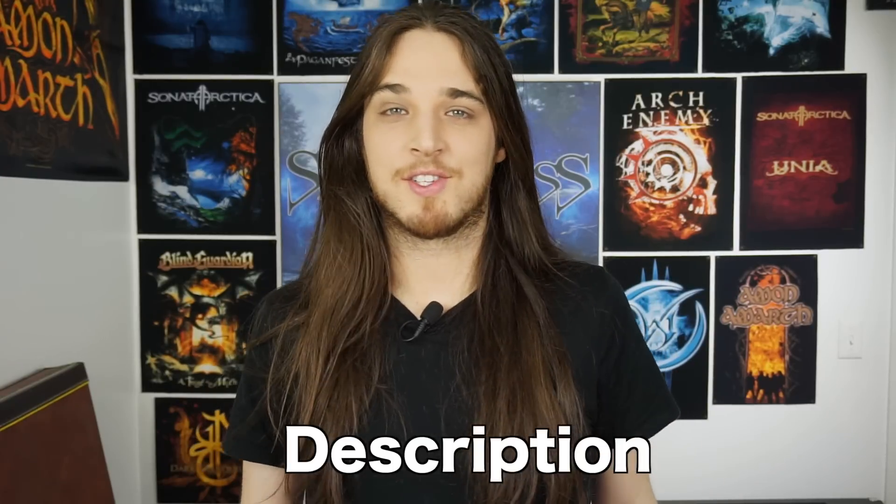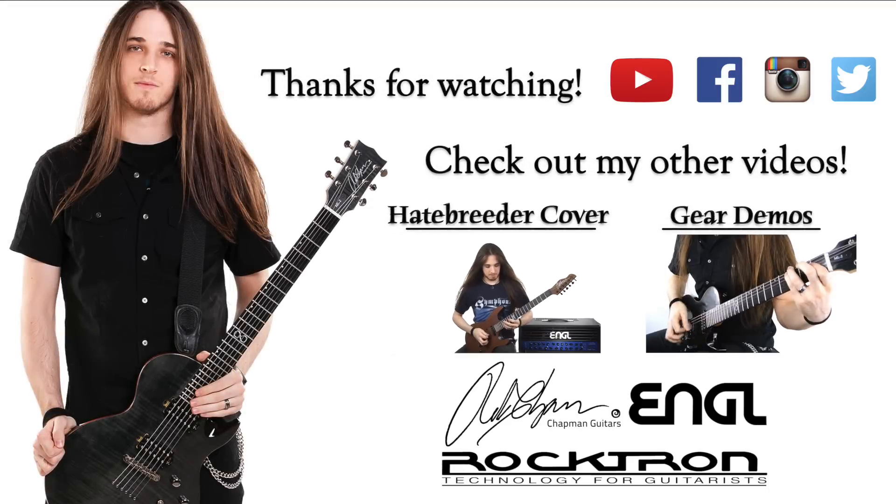So check that package out in the description below and I'll see you all very soon. See ya!